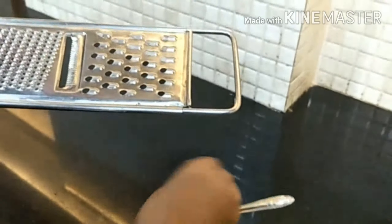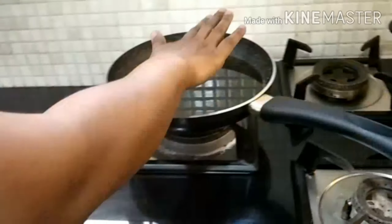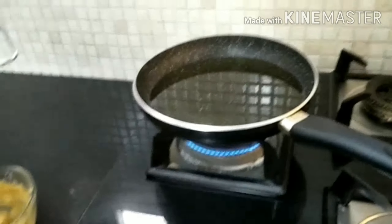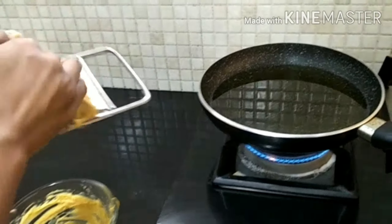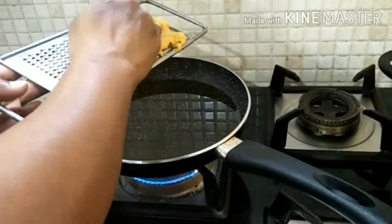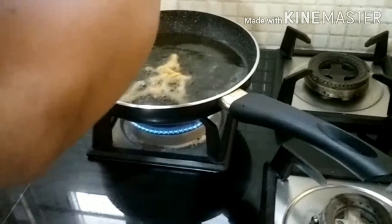Before we use it, we put some aside. We check if the pan is hot — yes, it looks hot enough. You can see how we are pressing it and how it's falling.